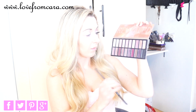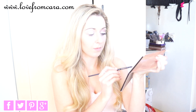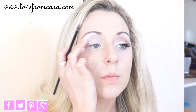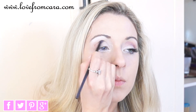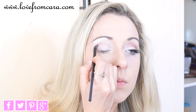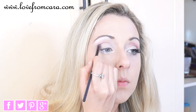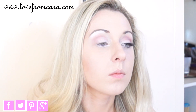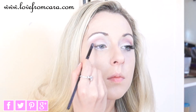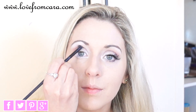Next, I'm taking my Revealed palette again and using the two pinky shades in the middle. One is a matte shade and the other has a bit of shimmer. They're both very neutral with subtle tones, which I really like — more natural than using a bright pink. But if you have green eyes like me, using pinks and purples would really make your eyes stand out. I'm blending this shade into the crease, working from the outside to the inside and bringing it up towards the eyebrow, but not too close to the top.